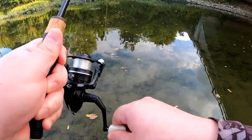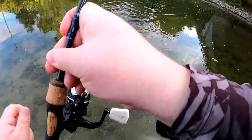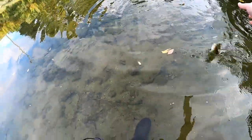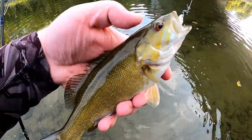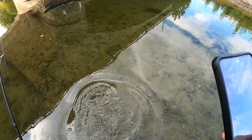Something grabbed it immediately. The first fish of the day is going to be a smallmouth bass. Here we go — just a little smallie.